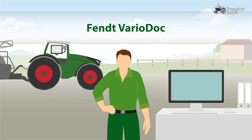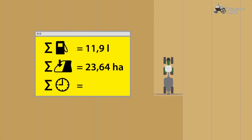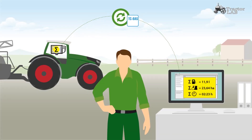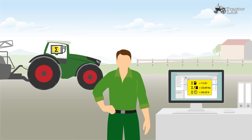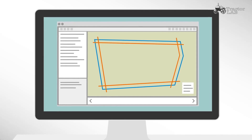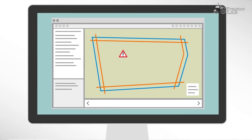Fendt VarioDoc is included in all Fendt machines with VarioTerminal 10.4. With VarioDoc, you plan your jobs with your FMIS and transfer these via Bluetooth to the tractor. After the job is completed, you receive the total data of the job, such as covered area and fuel consumption. If your tractor already includes the auto guidance system VarioGuide, you have the option of transferring way lines, boundaries, and obstacles from your FMIS to the Fendt tractor, independent of the manufacturer.